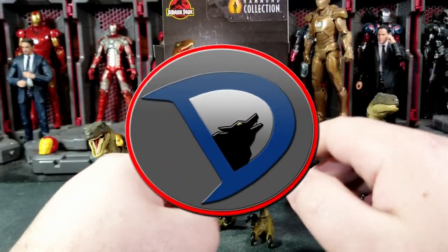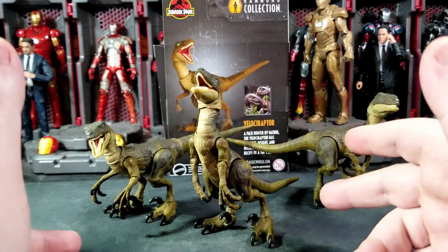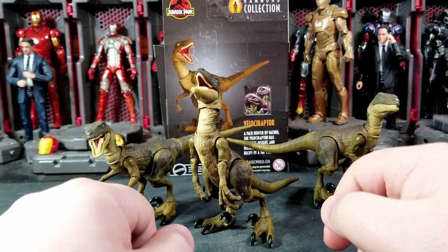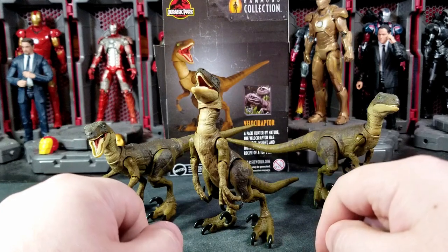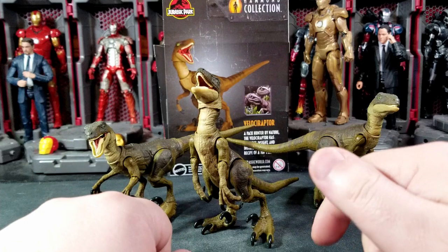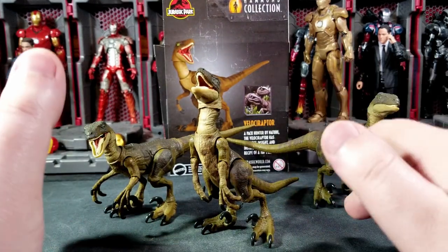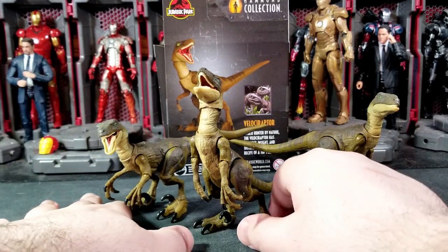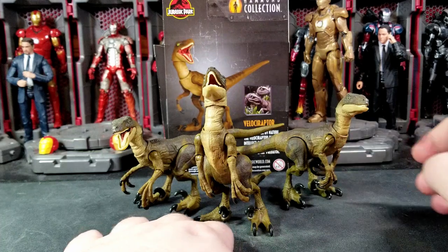Hey, what's going on everybody, welcome back to the channel. I'm Wolfstalker25 and today I've got a brand new action figure review for you guys on the Hammond Collection Jurassic Park Velociraptor. These guys are pretty cool — they are in the three and three-quarter inch scale, replacing the recently discontinued Amber Collection, which was the six-inch line for the Jurassic World and Park line of dinosaurs.